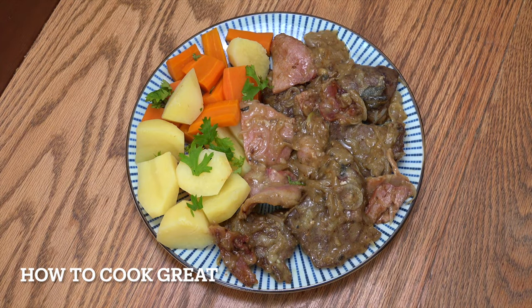A bit of a British classic on the go today. We're going to do liver, bacon and onion gravy. I grew up on this stuff. When I was a little kid, I hated it so much — it was like my worst nightmare. But as I got a bit older, I started to really love it. Now I'm in love with it all the time. Serving this with boiled potatoes and carrots. Some people would use mash and peas. It's very, very tasty. Welcome back to How to Cook Great.